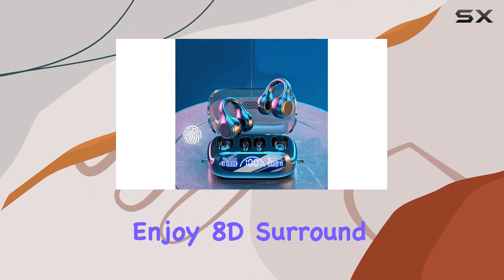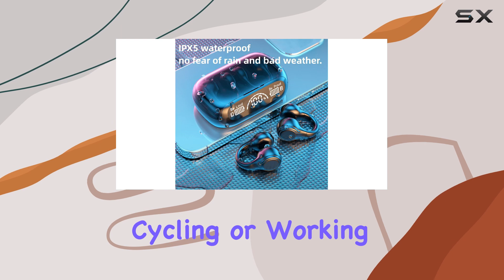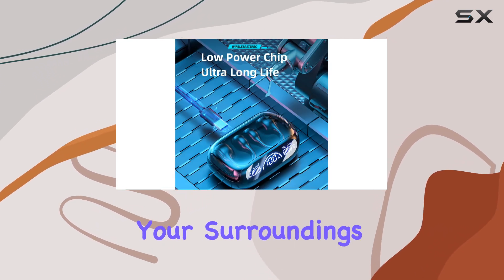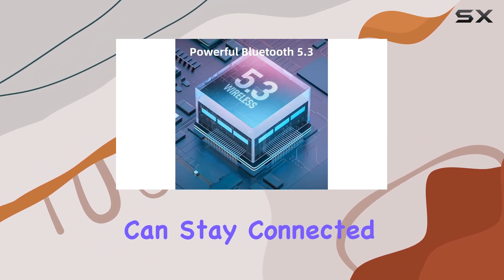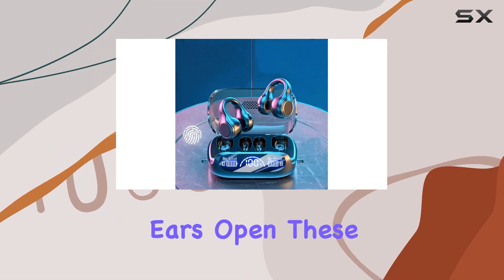Enjoy 8D surround sound that enhances your listening experience, whether you're running, cycling, or working out at the gym. The open-ear design keeps you aware of your surroundings, crucial for safety during activities like running or cycling outdoors. You can stay connected to your environment while still enjoying your favorite music or podcasts, thanks to the bone conduction technology that leaves your ears open.